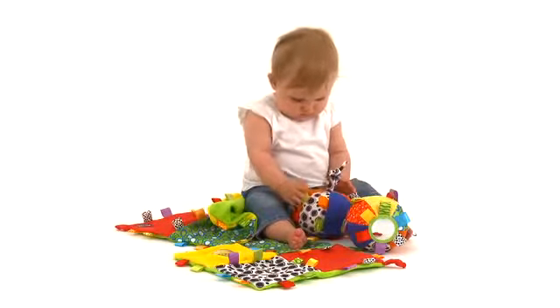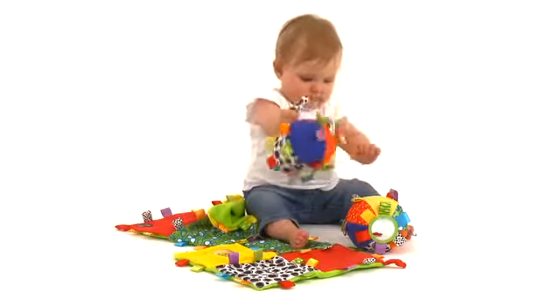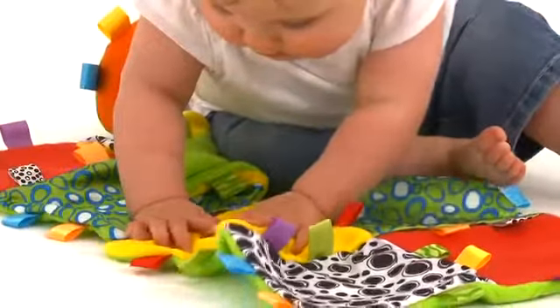PlayGrow's Activity Toy Range is designed to encourage babies to develop through active play. Introducing PlayGrow's Loopy Loop Ball and Loopy Loop Blanky, two bright and colourful items full of stimulating features.